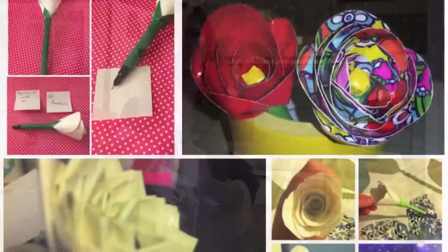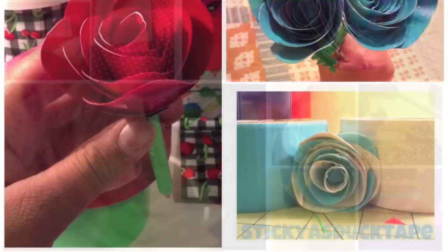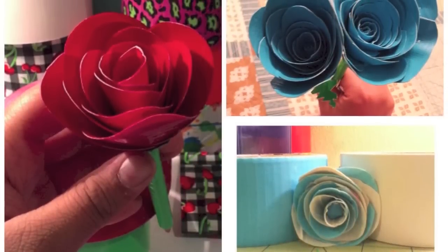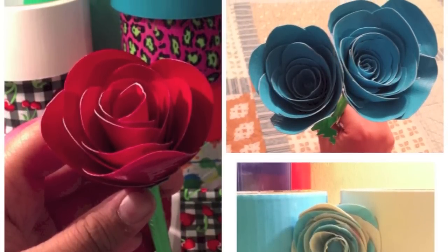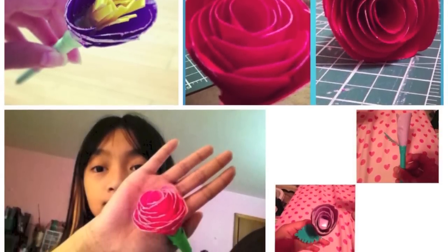In the last video, I showed you guys how to make beautiful duct tape rose pens. Be sure to check out that video if you haven't already. Let's check out the pictures that people sent to me — hashtag SoCraftastic on Instagram and also on Twitter and Facebook. Here's a bunch of pretty roses in different designs and colors. I definitely love your guys' flower pens. Thank you so much for sending those pictures in to me.